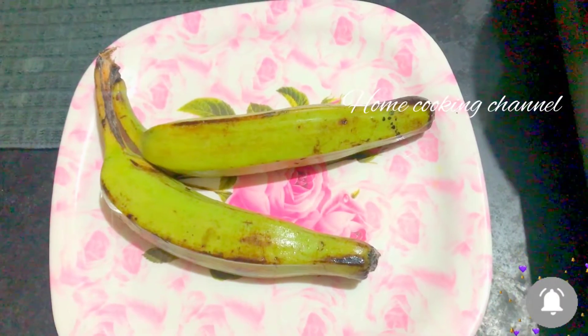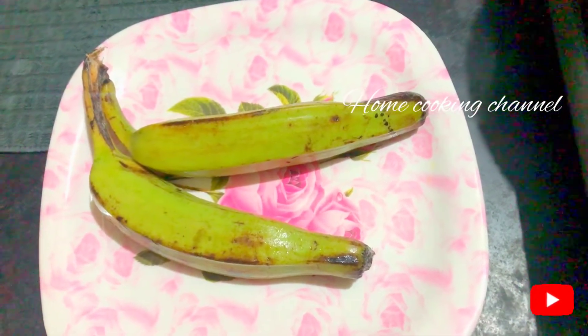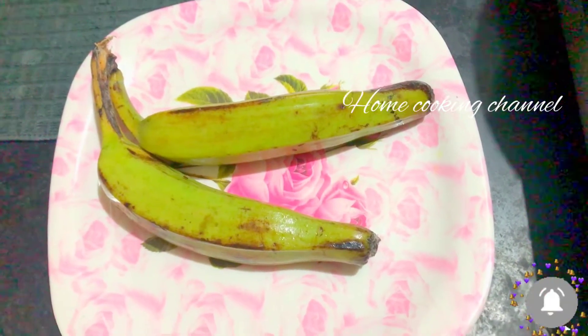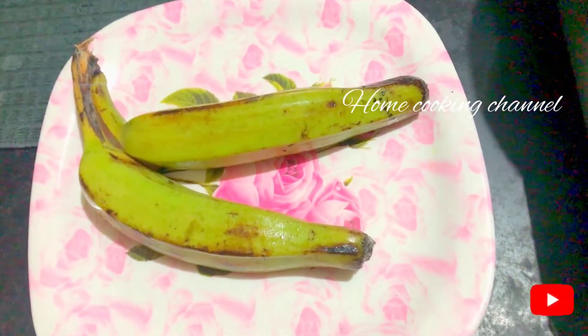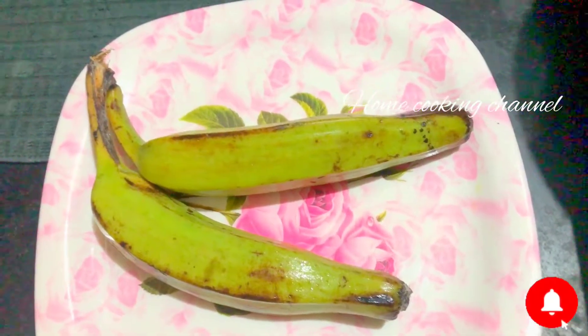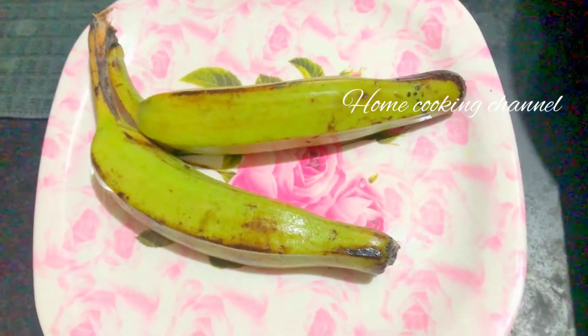Welcome to Home Cooking Healthy and Tasty Recipes. Today we are going to see our kitchen. If you are subscribed to our channel, click on the bell icon so you will get your notifications.